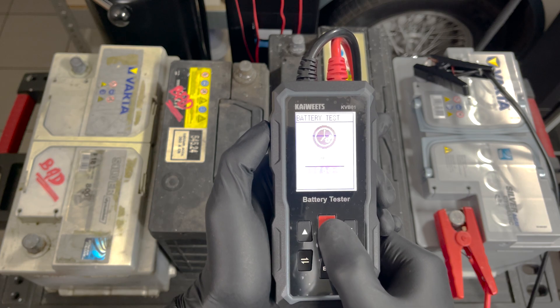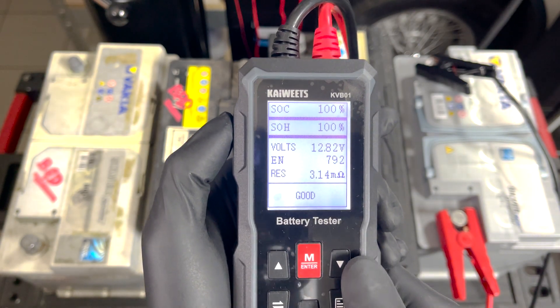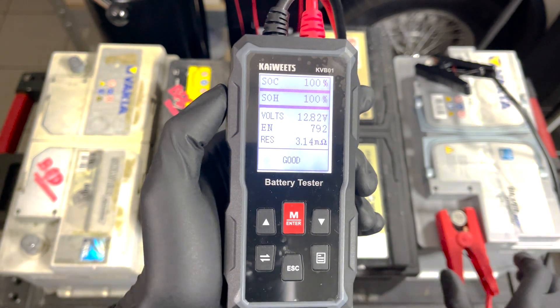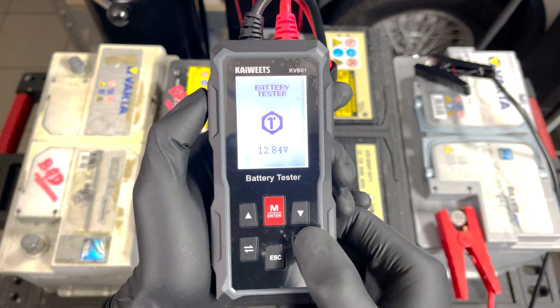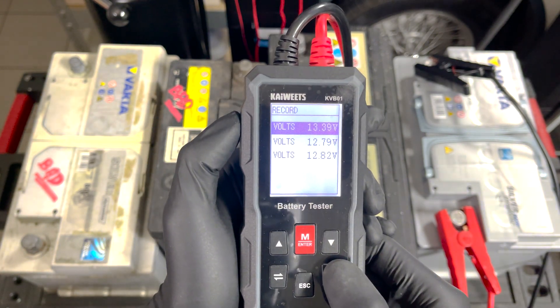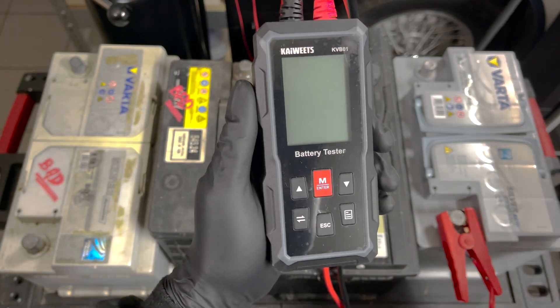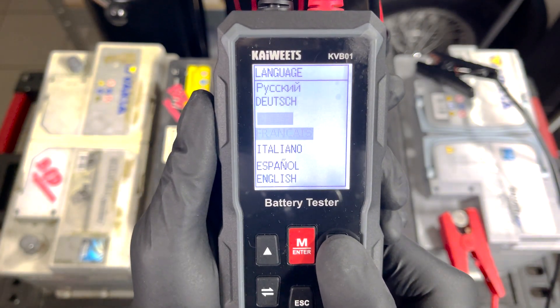Another great feature is the ability to store multiple results. Just perform the test and press the save button — results stay saved after turning the device off. To view stored data, press the save button to browse all results. You can also easily change the language by pressing the bottom-left button and selecting one of seven languages.